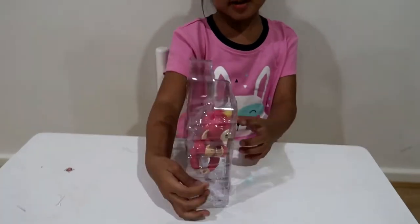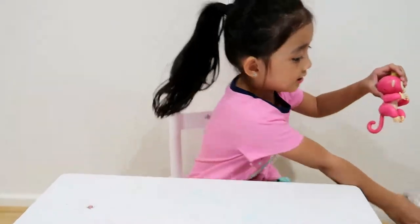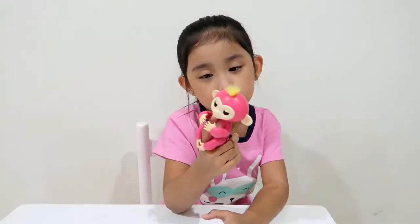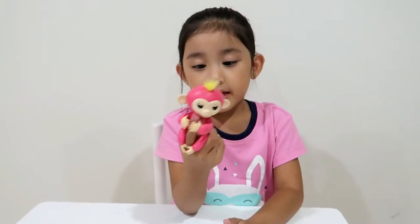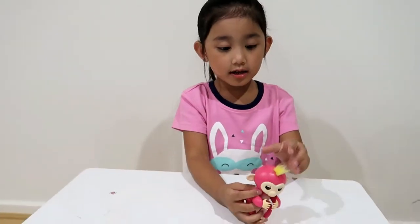There she is, out of the box. Let's take her out. Here she is. So this is how you put your fingerling on your finger. It's so cute. My baby monkey can do lots of things. Now let's turn her on.